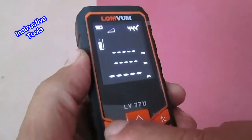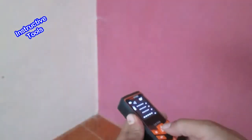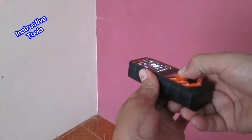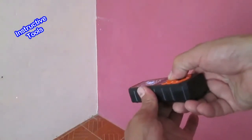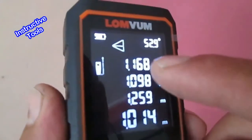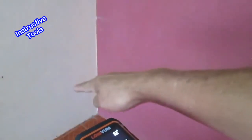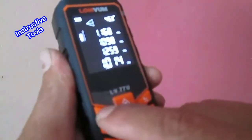Para medir con el método de Pitágoras 2, seguimos presionando el menú. Nos pide la primera medida, luego la segunda (la horizontal) y la tercera. Al finalizar, tenemos la primera, segunda, tercera medida y la cuarta, que es la distancia desde el punto 1 hasta el punto 3. Para seguir en la misma opción, presionamos nuevamente el botón del menú.